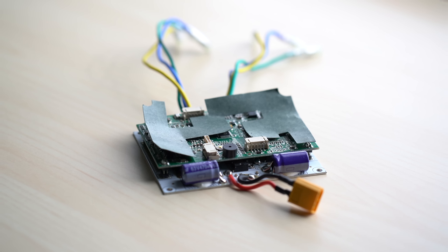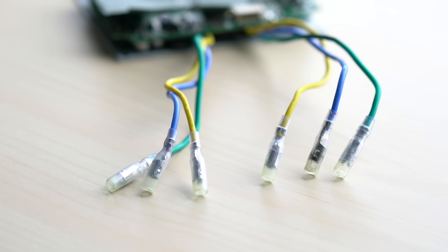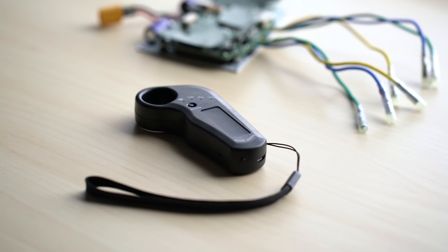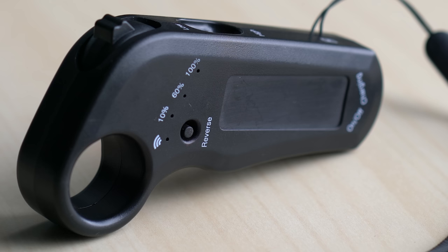The ESC is one of the coolest parts. It's actually really easy — no programming required. It can handle two motors, and it comes with a remote controller already paired to the ESC, so you save money not having to buy a separate controller. The controller has a high and low function and also tells you your battery percentage right on the controller, so you don't even need a separate battery indicator.